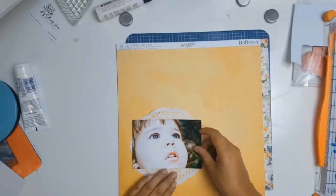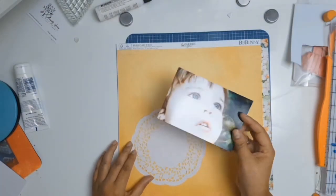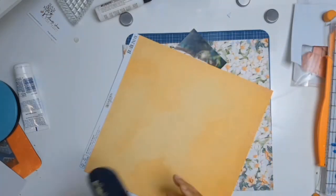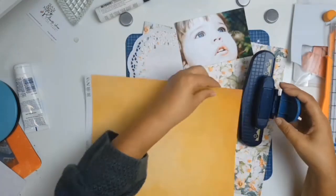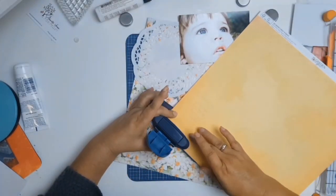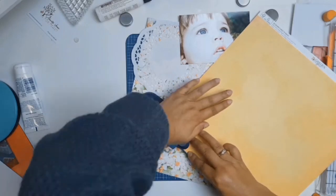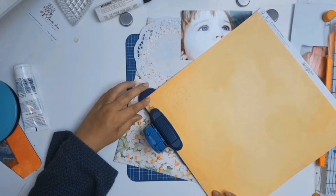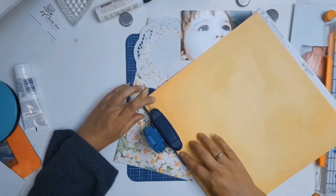That is the doily that I had on my desk and I thought it went beautifully — it helped to pop the photo from that gorgeous paper. This is where I decided I want this layout to be very feminine, so I went into my big stash.